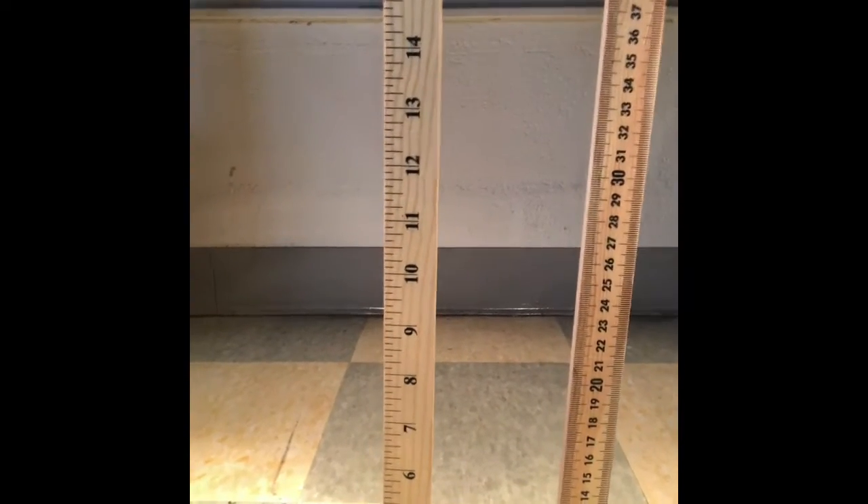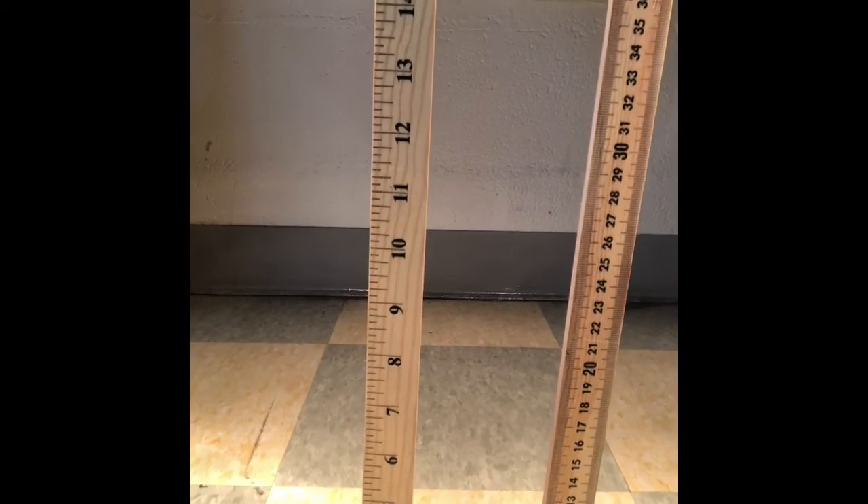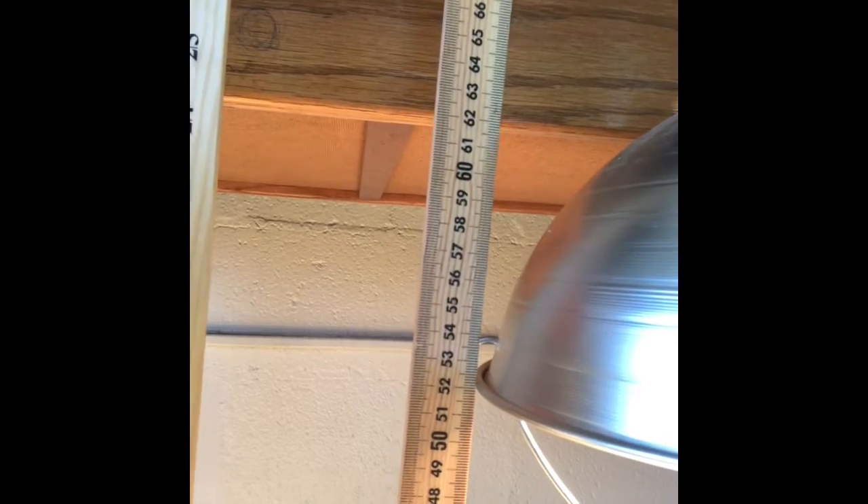And remember, when we're using a ruler, or in this case a yardstick and a meter stick, we always start at the end of the measure and increase in numbers until we get to the point where we are measuring to. This lamp over here is hung at the exact same height. But if you look closely, what's the measurement on that lamp? If you said 52 centimeters, you're correct. 52 centimeters and 20 and a half inches is the same distance.